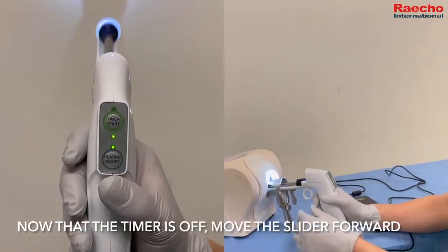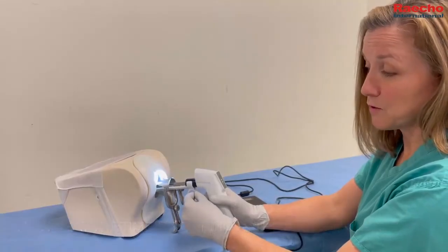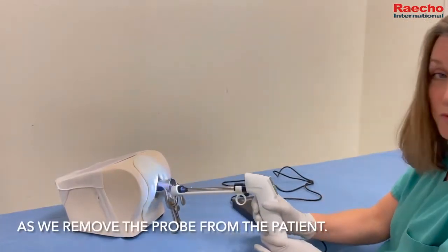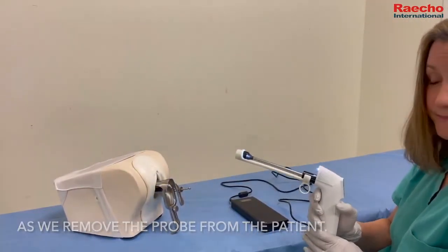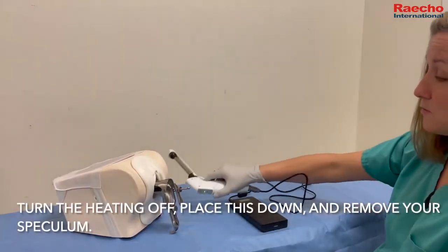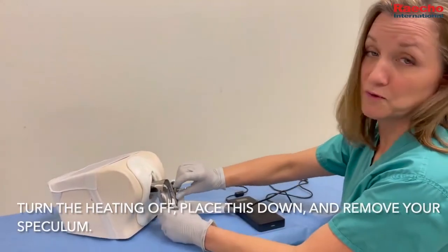Now that the timer is off, move the slider forward to protect the vaginal walls as you remove the probe from the patient. Turn the heating off, place the device down, and remove the speculum.